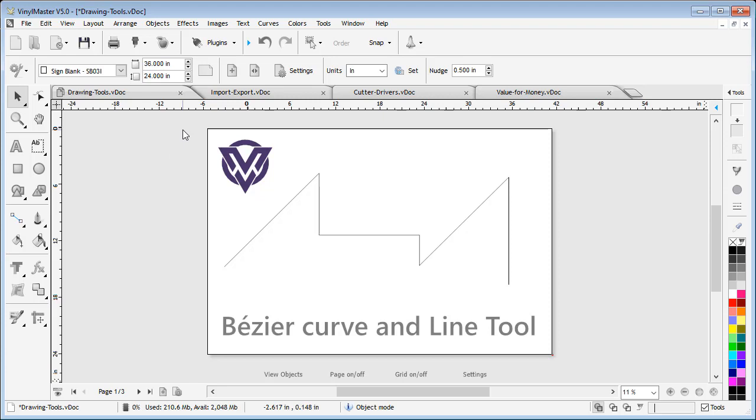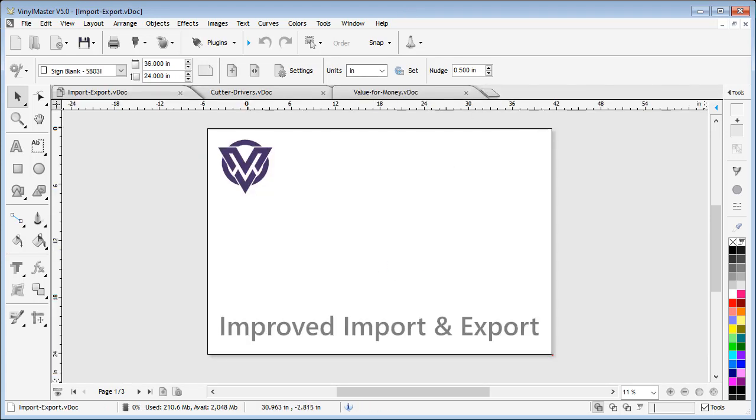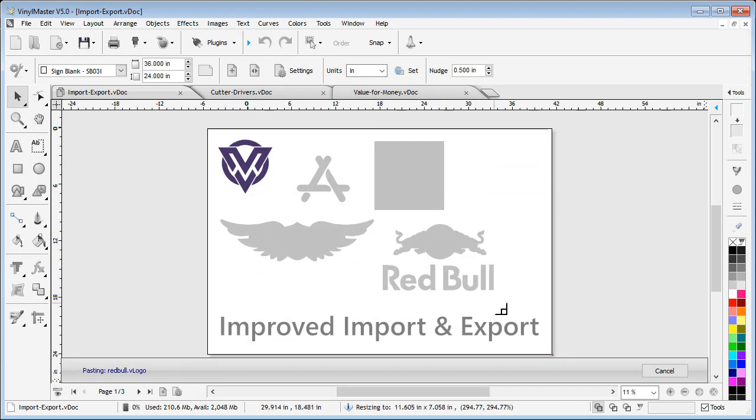In addition to all of these fantastic new tools and features, we have spent a great deal of time and effort improving many areas of VinylMaster. Some of these include much improved and more reliable importing and exporting of the most popular file formats, including DXF, SVG, and PDF files, along with much more accurate loading of colors, so you'll be able to bring in more artwork from more places accurately.